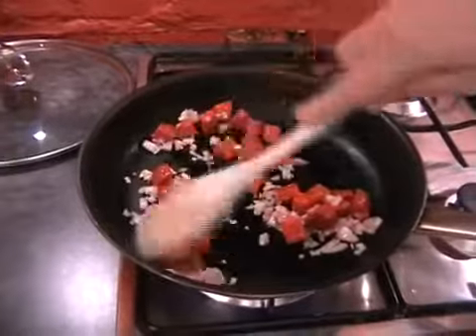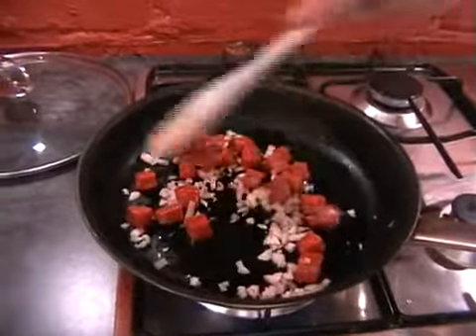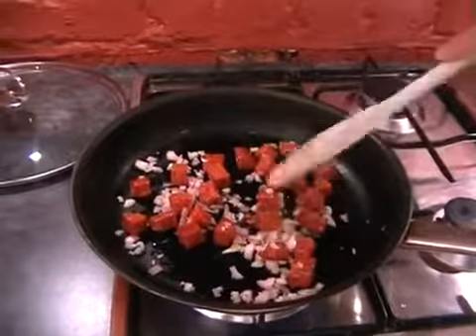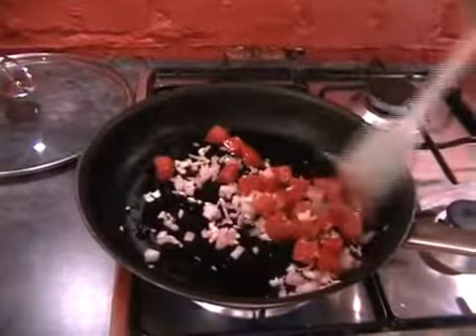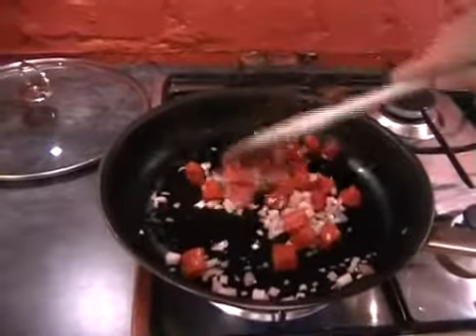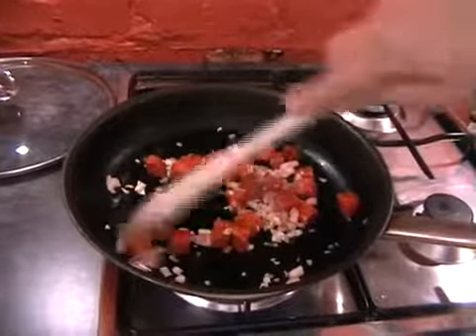Just move everything around in the pan as everything starts heating up, and soon you'll hear that sizzle. You'll know that the chorizo's starting to leak the oil because the shallots and the garlic will start turning a lovely orange colour. Just keep moving everything around in the pan, nice and easy.